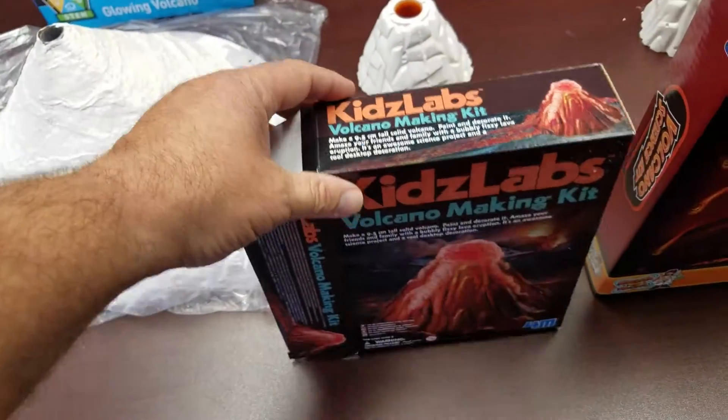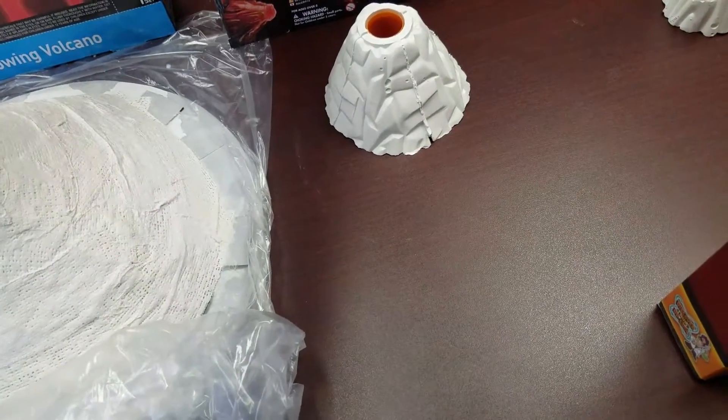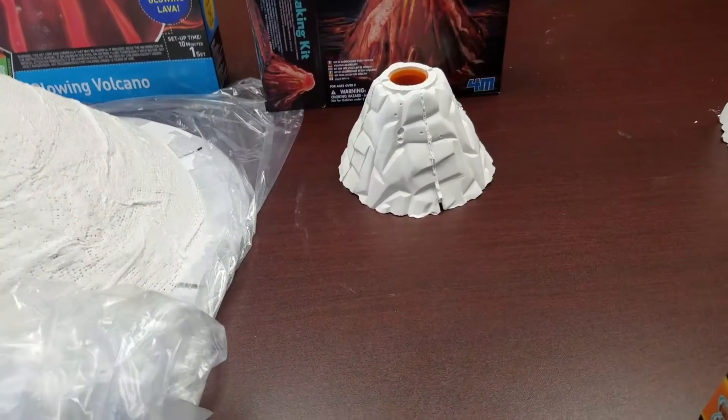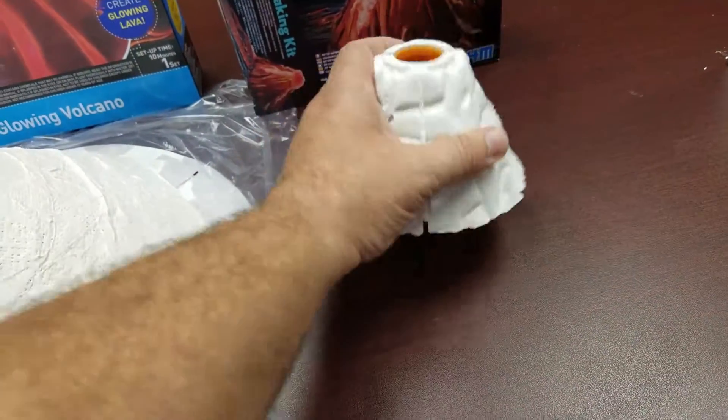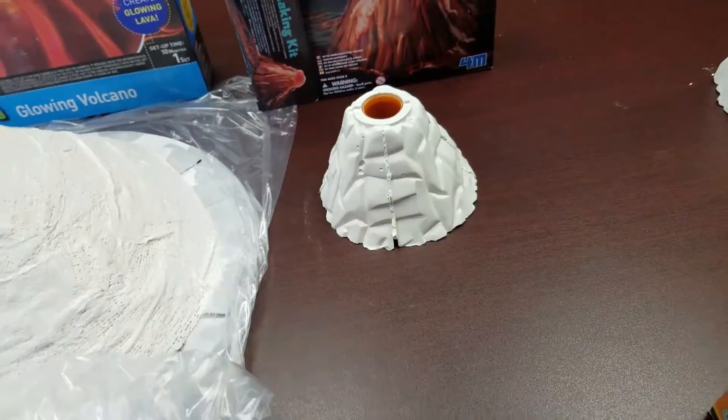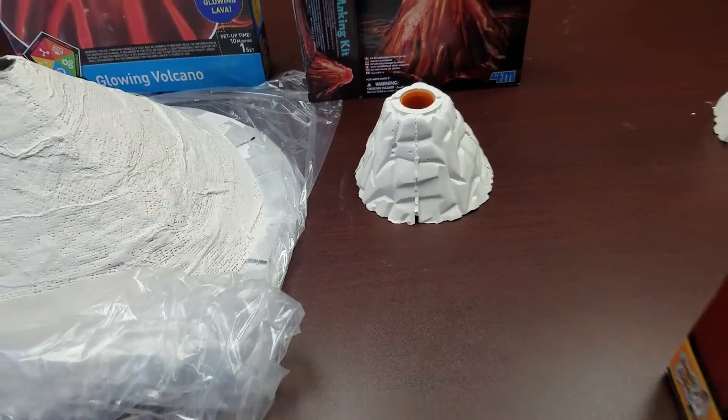Third, we'll move on to the Kids Labs. This is a mold that you pre-make. You mix the plaster, dump it in, and in about 24 hours you can pull out the volcano. You can see it's maybe four and a half inches tall and four and a half inches wide.